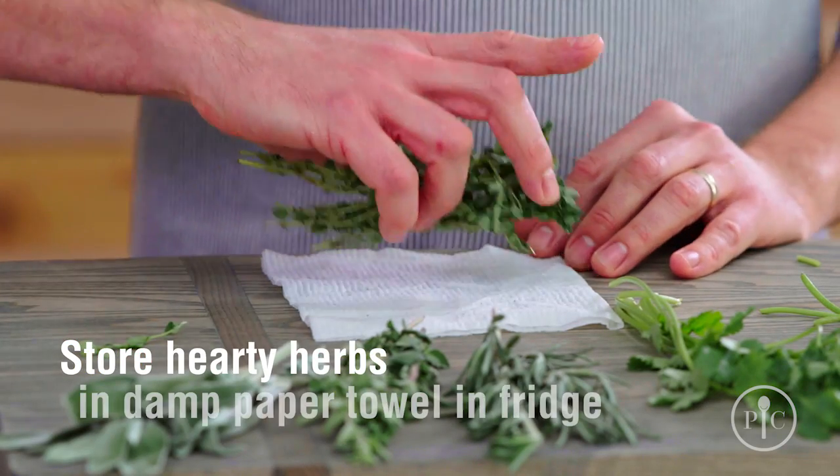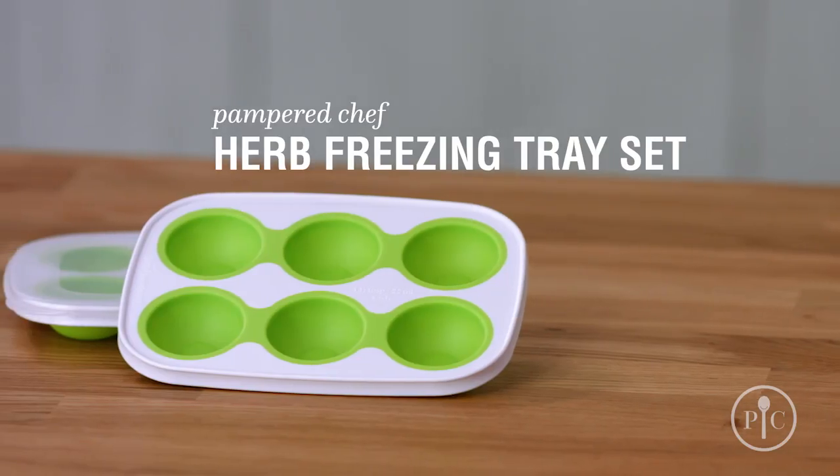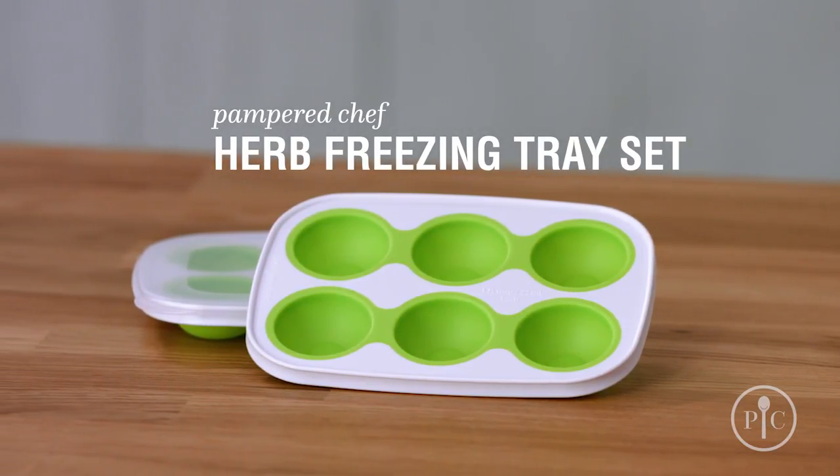Heartier herbs should be wrapped in a damp paper towel and stored in the refrigerator for when you're ready to use them. Warm weather months aren't the only time you can add fresh herbs to your cooking — freezing herbs is an option, and our herb freezing tray set is great for it.